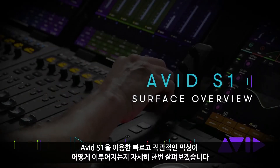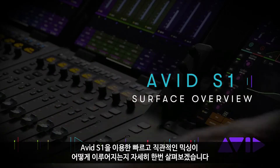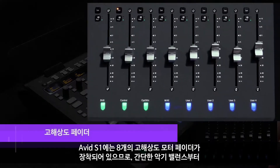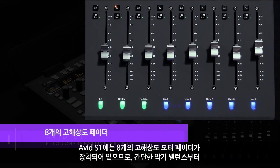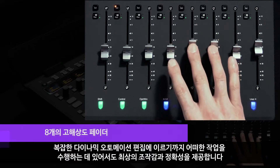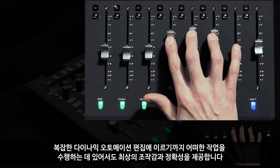Let's take a closer look at how the Avid S1 can help you mix faster and more intuitively. The Avid S1 features eight high-resolution motorized faders, providing users with both the feel and precision to master any task, from simple instrument balances to more complex dynamic automation moves.